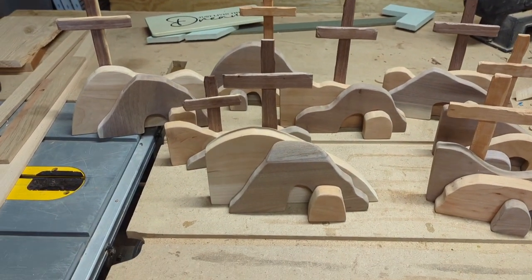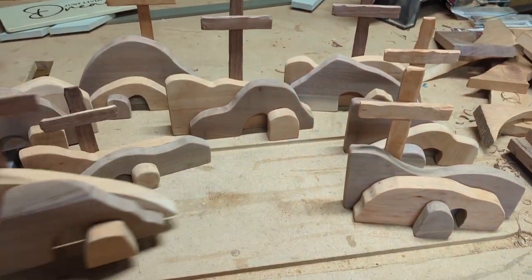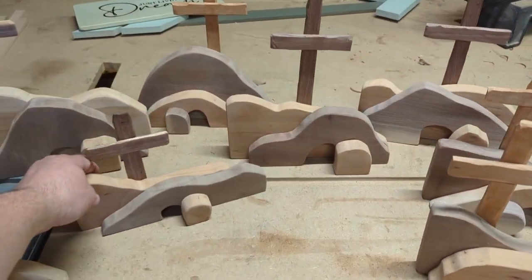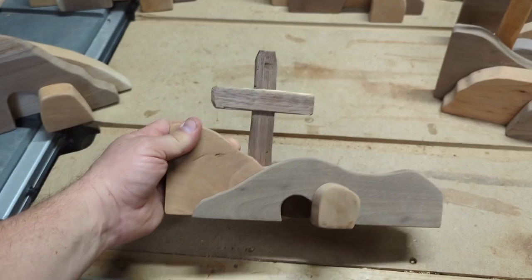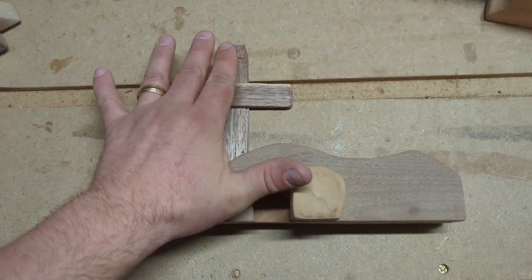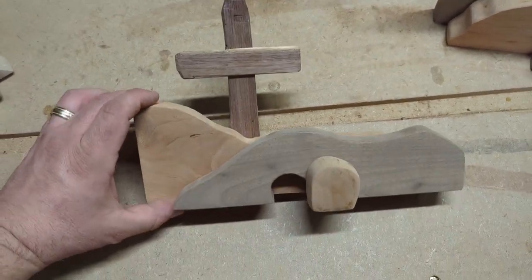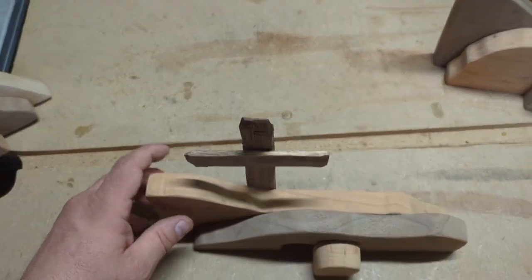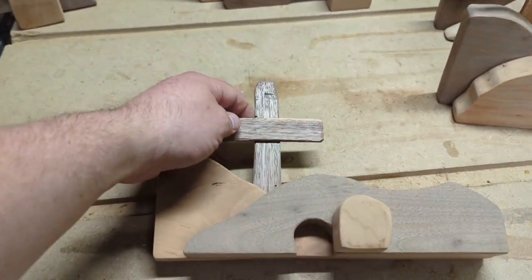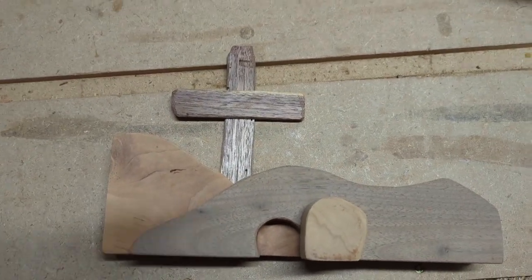We make them all in various sizes. We use a lot of scrap wood, and even the smaller one here — compared to my hand, the main part of it is only three or four inches tall. Then you've got the cross on top, so it's a smaller open tomb, or empty tomb, design.